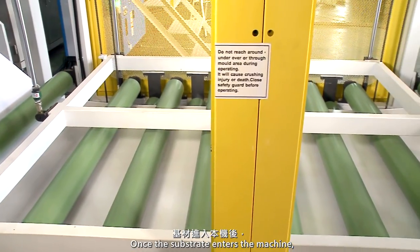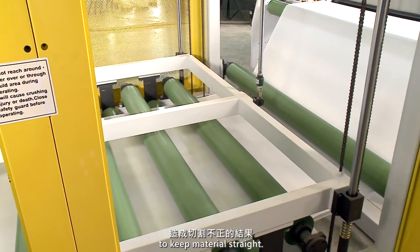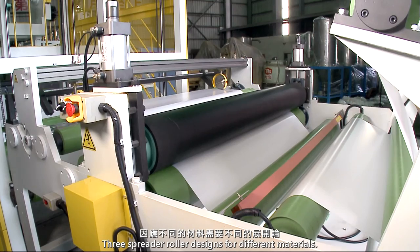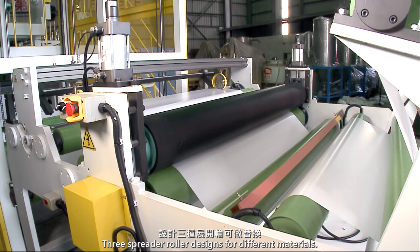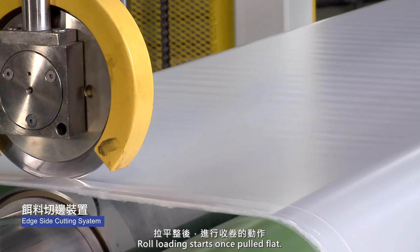Once the substrate enters the machine, the material guiding device will cut off the edges to keep the material straight. Three spreader roller designs are available for different materials, and roll loading starts once pulled flat.